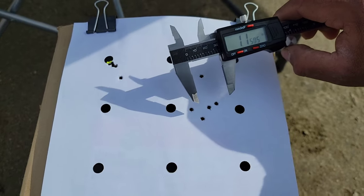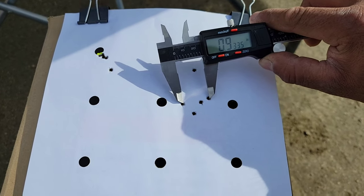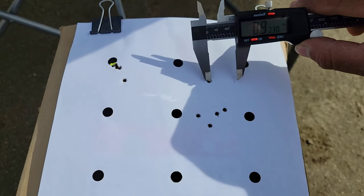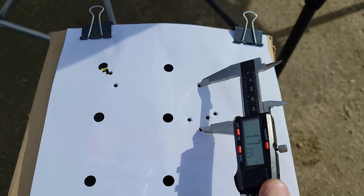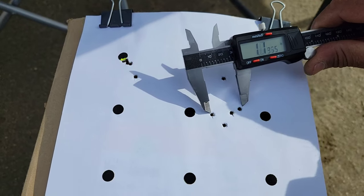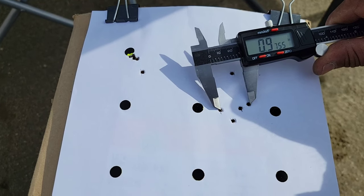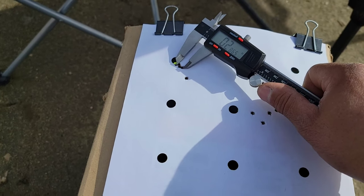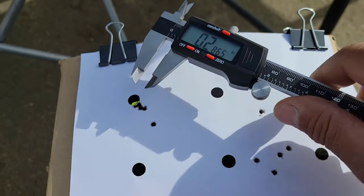Alright, here we are — 100 yards, 91 meters. Under an inch — un poquito menos de una pulgada. This one is a flyer; maybe I flinched on it. Almost inch and a quarter with the flyer included, but the main group is under an inch. At 50 yards, almost a quarter inch. Not bad at all — and that's just shooting with wind.